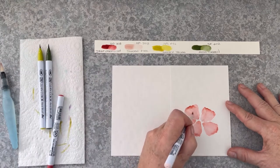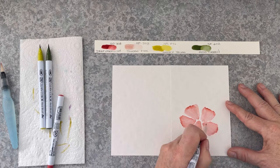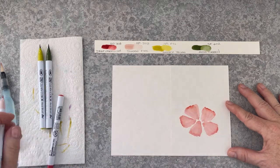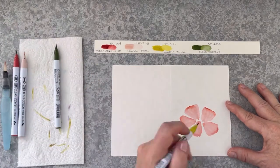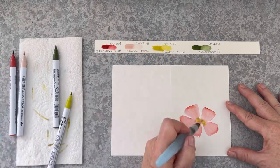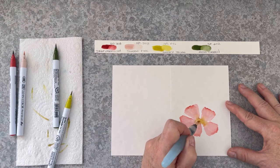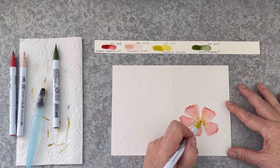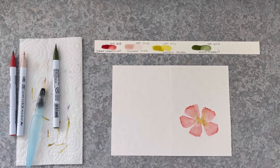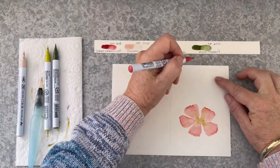Then bringing in that lovely shadow pink — it's a really soft colour. And smoky yellow, letting this bleed into the pink. I'm even going to add a little bit more water to help that move along, and this will really blend and bleed into those pink petals. And this gives a really pretty effect.